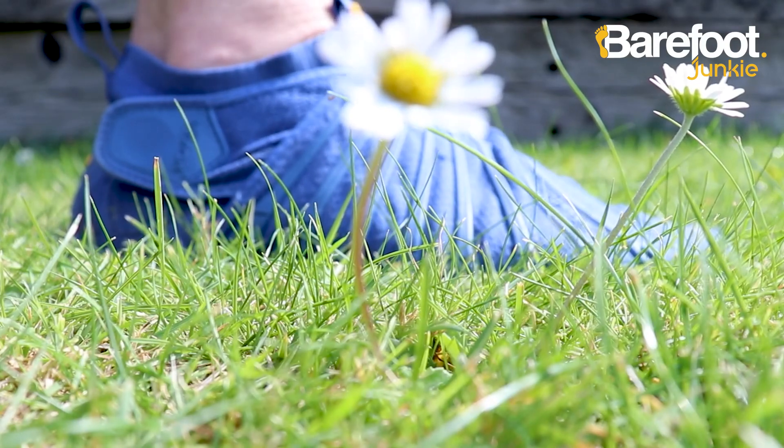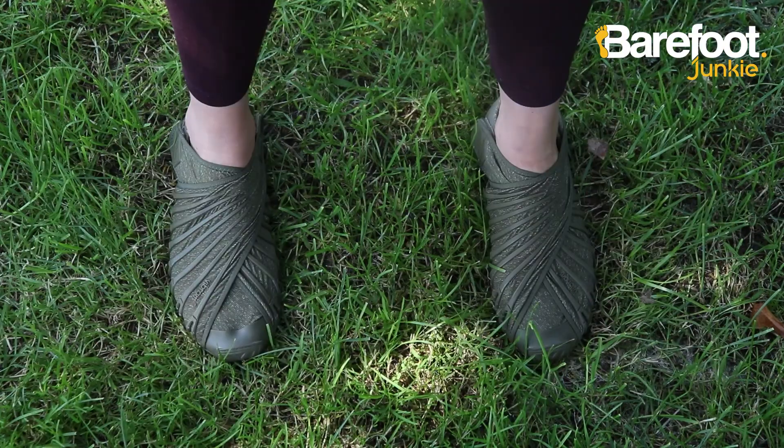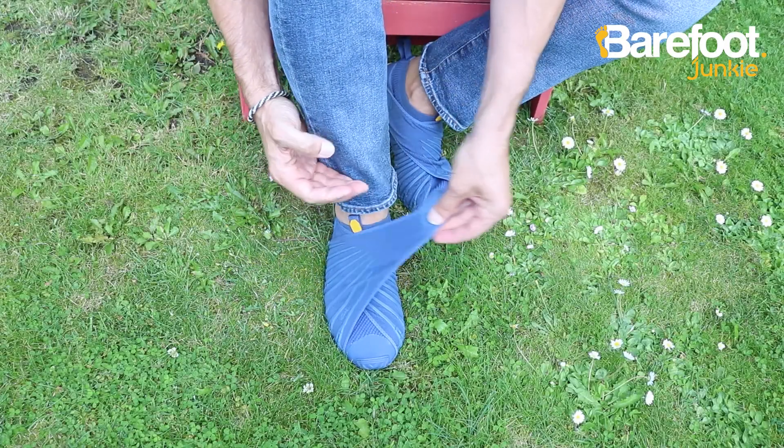There's a huge range to choose from at Barefoot Junkie, loads of different styles, and a whole ton of different colours, but all featuring that wrap-around sole inspired by the Japanese furoshiki wrapping cloth.